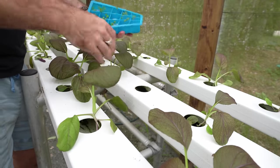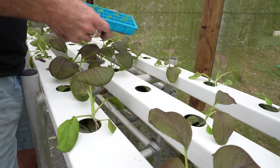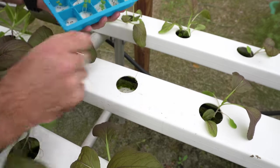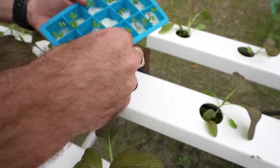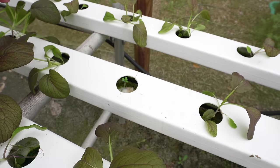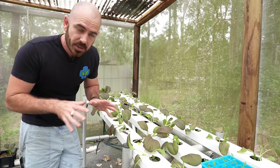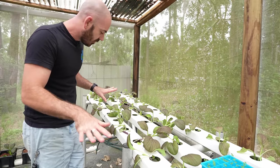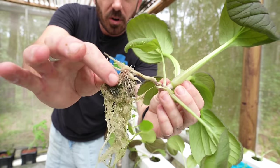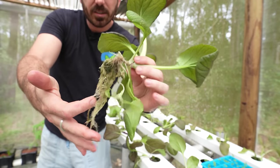I have a space here and I'm just going to drop my cotton wool straight into the hole — it'll sit on the bottom of the NFT channel and the roots will grow out from the cotton wool. I just push the cotton wool up with my finger from below and can drop this directly onto the base of the channel. From here the plant's roots grow out along the channel.